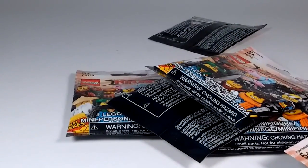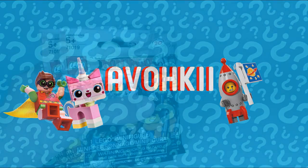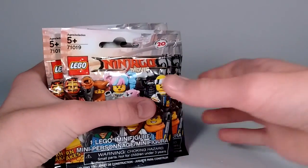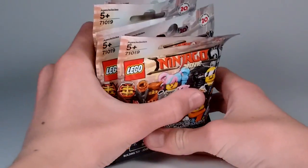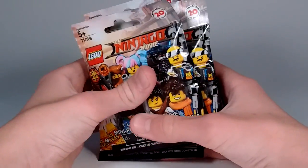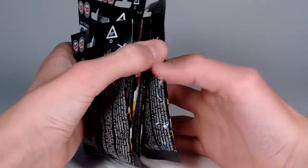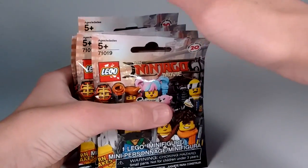I finally got Lego Ninjago Movie Minifigures! Hello everyone, it's Vak here, and today I am super hyped because I am opening up seven packs of the Lego Ninjago Movie Minifigures series. This is by far my favorite Lego CMF series. These minifigures are just amazing, and I can't wait to get these packs open.